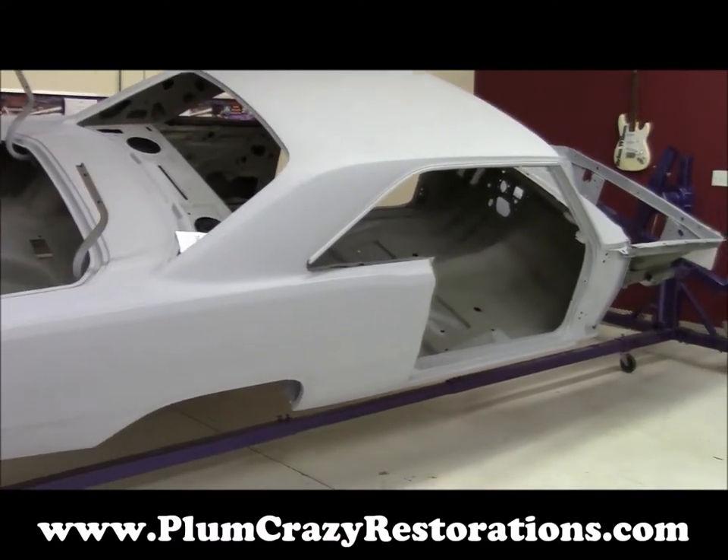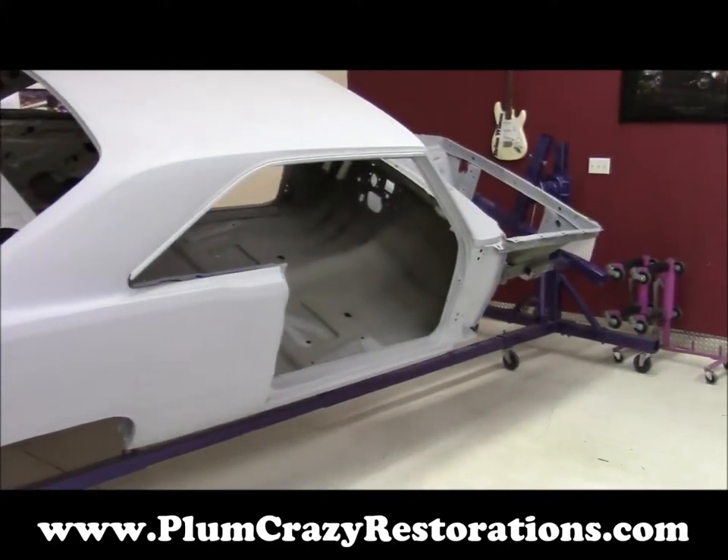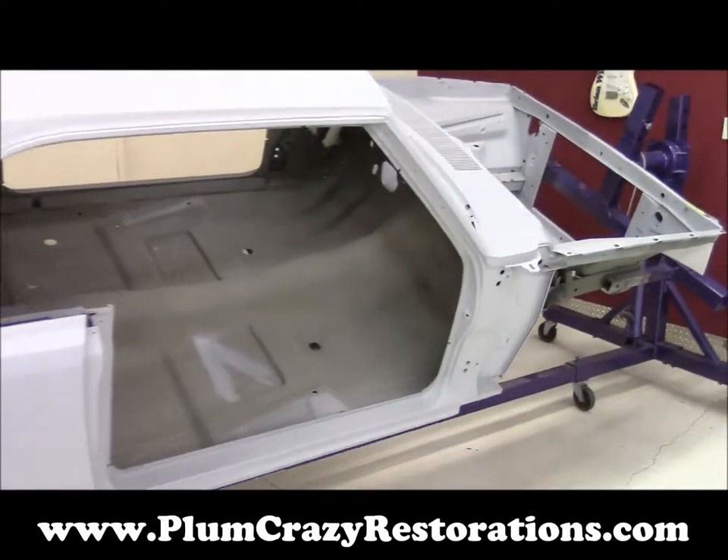Hey, Joe Plum Crazy Restorations. I just want to show you guys this future project car we're going to be doing here at the shop. It's a 1968 Dodge Dart two-door hardtop. We've got the body on the rotisserie here, as you can see.